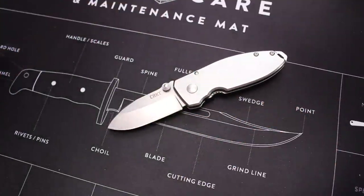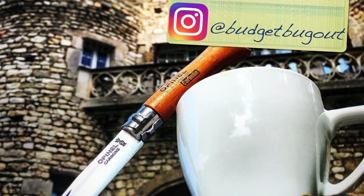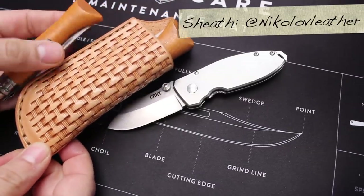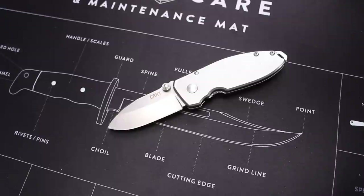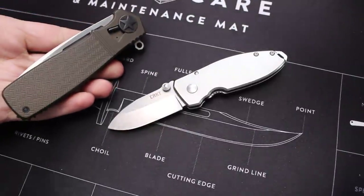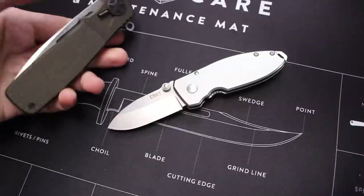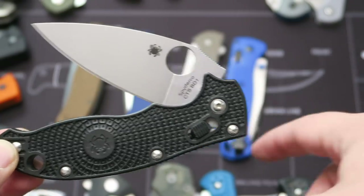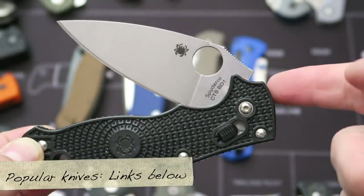There are underrated knives like the Open L knives where they're very popular but they should be more popular than they really are, and I'll leave links down below if you guys are curious about those. There are also knives that in my opinion are extremely overrated and I'll get to those at some point. These knives I'm going to be talking about are the ones you really never hear about, so if you're curious about other knives generally accepted in the knife community, check out my other videos linked below.